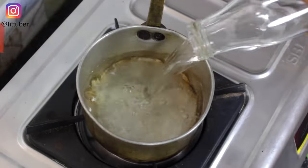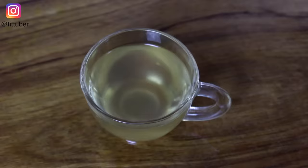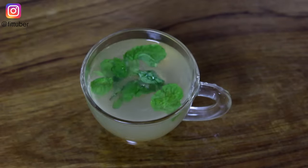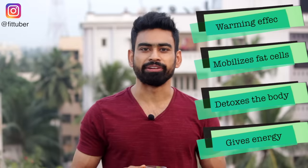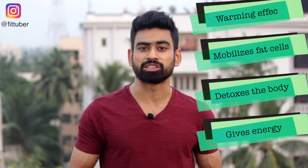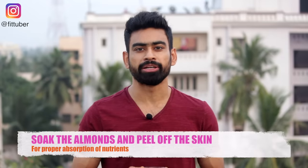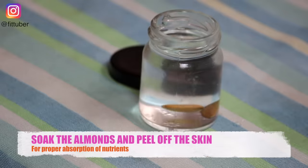For the evening snack, we will have this Ayurvedic Detox Tea. In a pan, add water and boil it with ginger. Once done, put off the gas, strain the water, and add lemon juice, honey, and mint leaves. Not only will this special tea keep you warm in winters, but the ingredients in it will also mobilize fat cells for effective fat loss. Along with this, we will have five almonds. For proper absorption and digestion, it is always recommended to soak the almonds and peel off the skin.